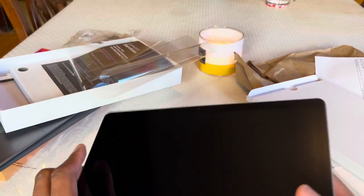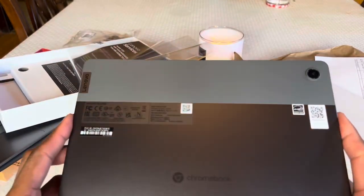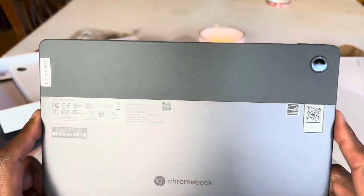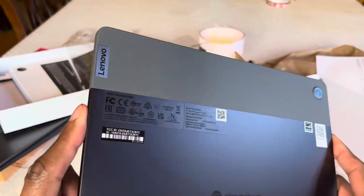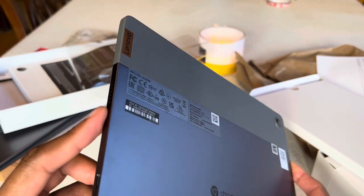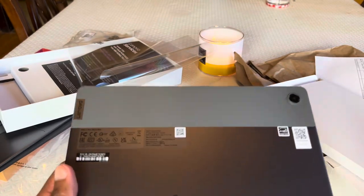So the Chromebook Duet — they're calling it the 3, but it is the 11-inch — 4 gigs of RAM, 64 gigs of storage. Tune in for the next video, guys. Peace.